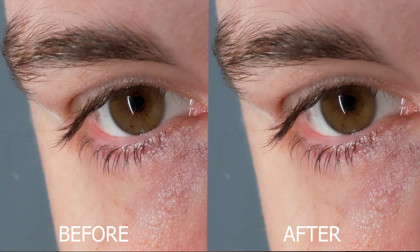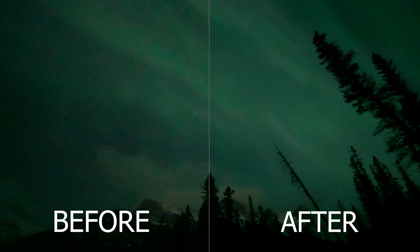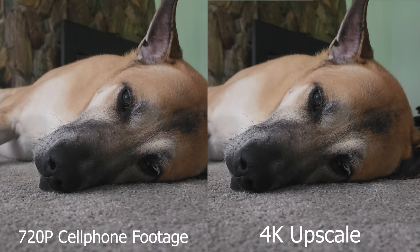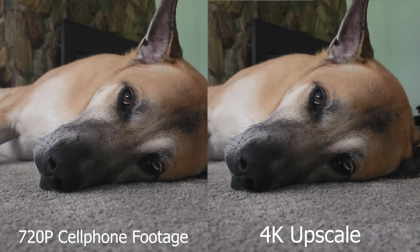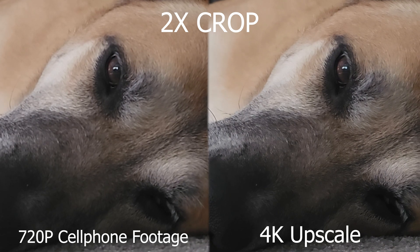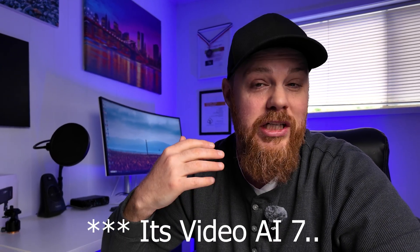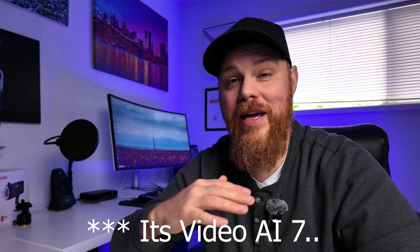That's not to mention the slow-mo capabilities — turning regular footage into buttery smooth, professional-looking slow motion — and of course the denoising. Very high ISO footage that you might have thought was lost can now be recovered and used professionally in a lot of cases. All in all, a fantastic program. If you are on the fence, I really recommend you check out my full in-depth non-sponsored review.